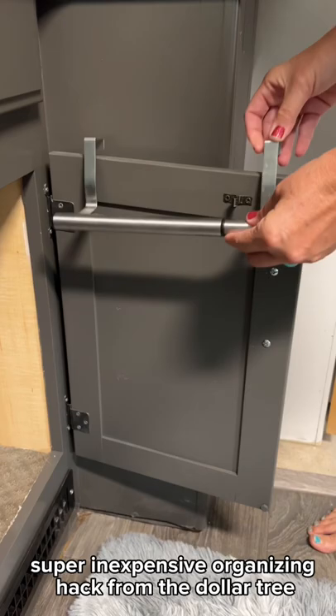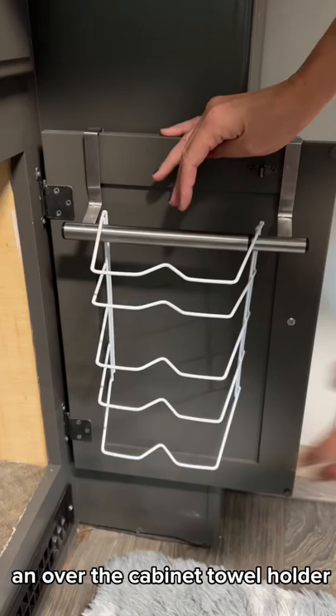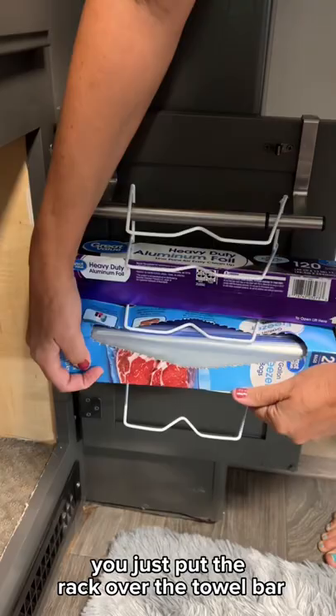This is a quick, easy, and super inexpensive organizing hack from the Dollar Tree. You're going to need two things: an over-the-cabinet towel holder and one of these dish drying racks. You just put the rack over the towel bar, and you can store things like foil, ziplock bags, and things that come in small bags — and it's out of the way in the RV.